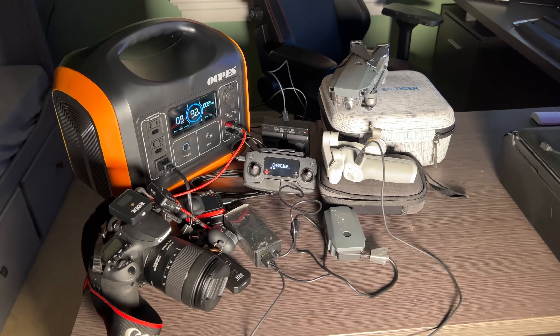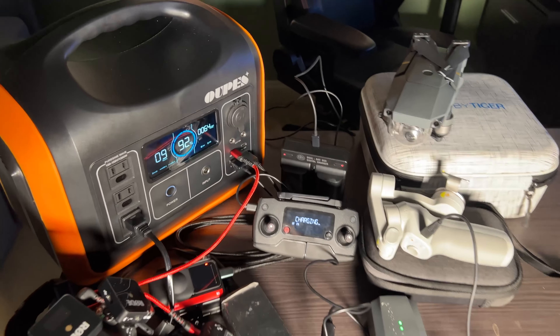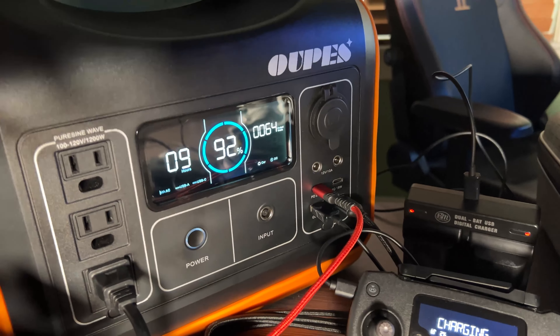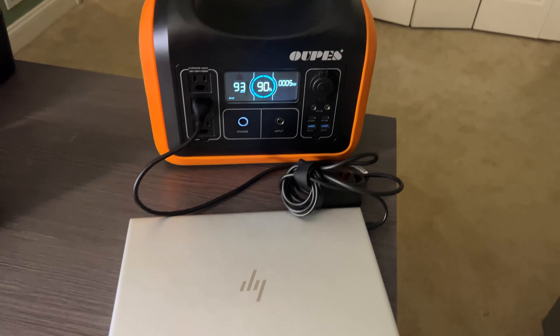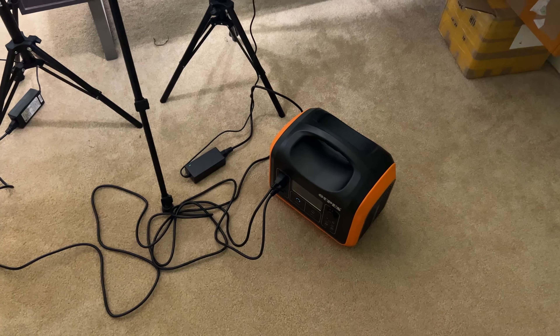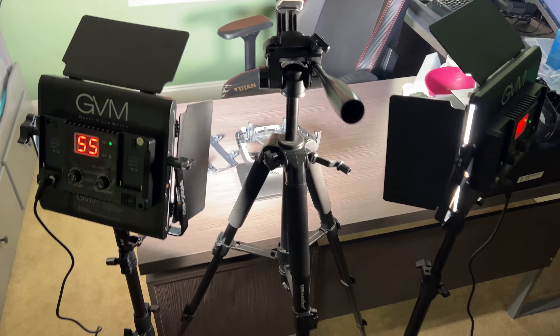As a content creator, I need to constantly charge my recording equipment. This power station provides 10 ports to plug in different electronics — I can charge my camera batteries, drone, gimbal, and many other pieces of equipment at the same time. I can also easily charge my laptop using this power station, and it's great for powering my studio setup including my lights.